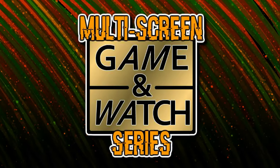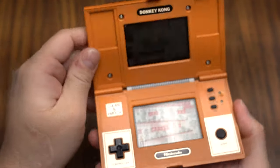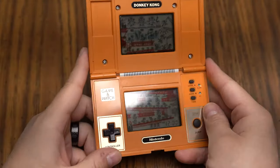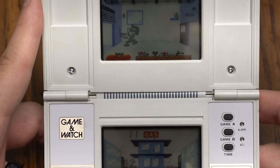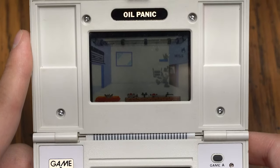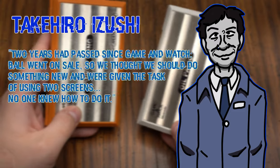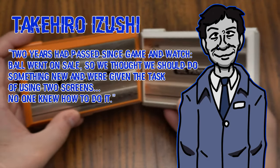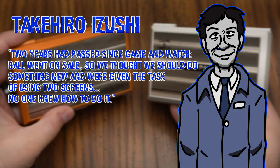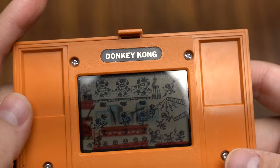The multi-screen Game & Watch. Now this is a great series. Just look at this thing! This was a huge leap forward from the widescreen series. The most obvious change is, of course, the additional screen. According to R&D One developer Takahiro Izushi, two years had passed since Game & Watch Ball went on sale, so they thought they should do something new and were given the task of using two screens. No one knew how to do it. Well, that didn't stop them as R&D One got to work and somehow figured it out.